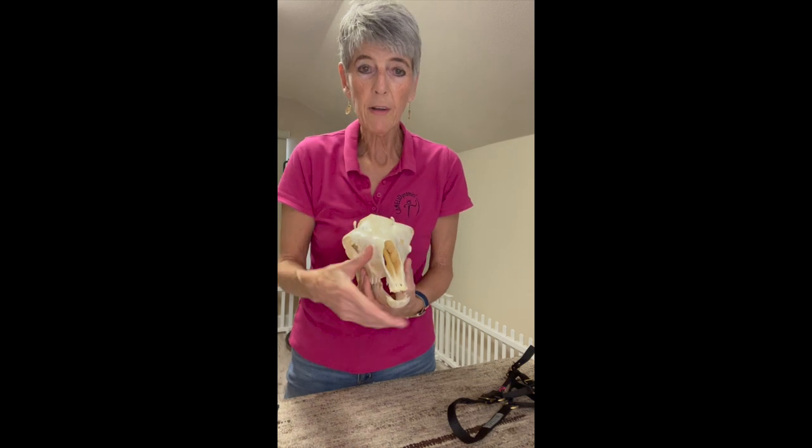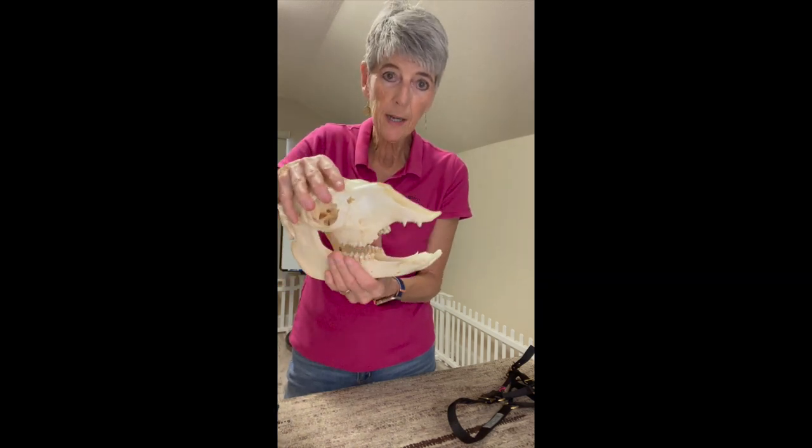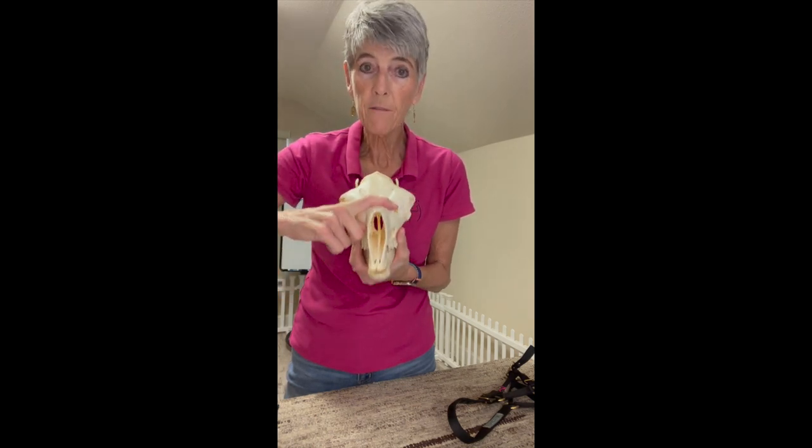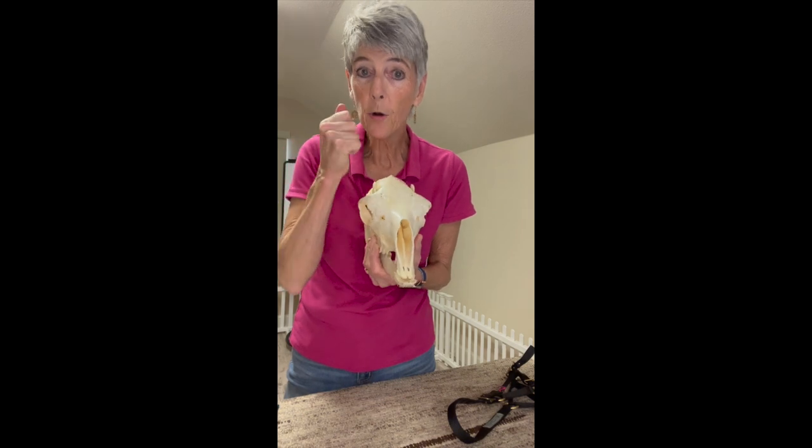So we have a couple of different issues. We need to design a halter that allows the animal to have some movement in their jaw, and we need to design a halter so that it will stay up on firm bone no matter what.